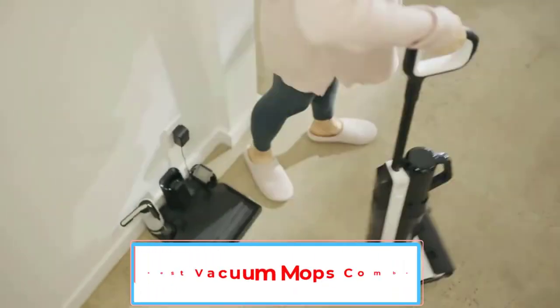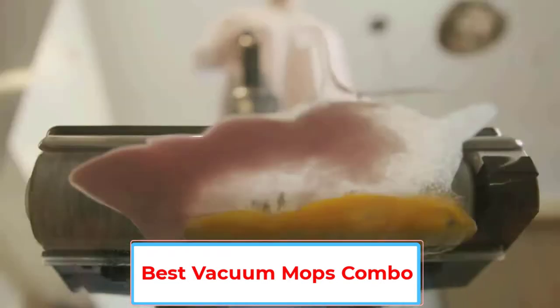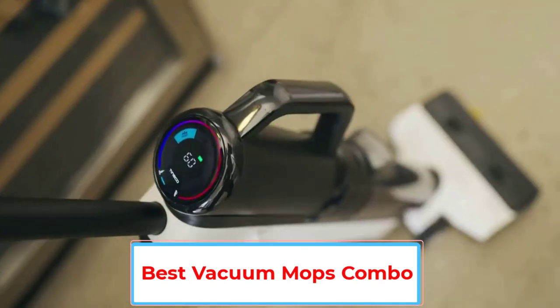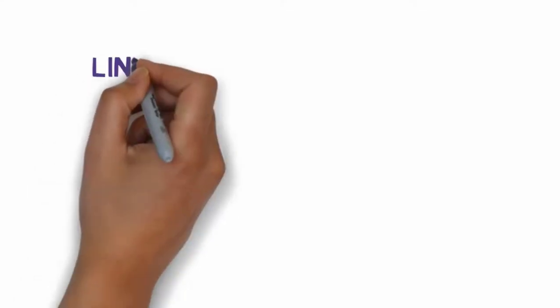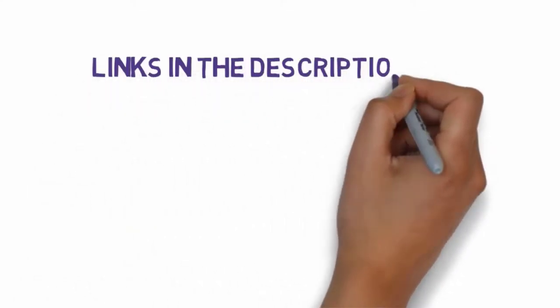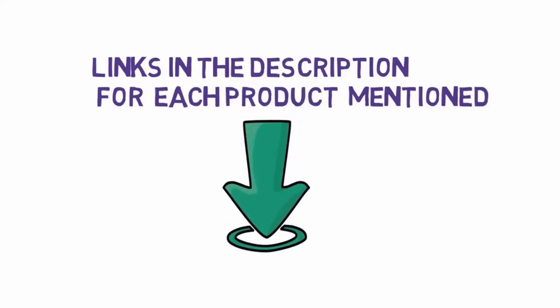Are you looking for the best vacuum mop combo? In this video we will look at five of the best vacuum mop combos on the market. Before we get started, we have included links in the description so make sure you check those out to see which one is in your budget range.